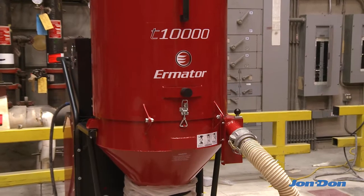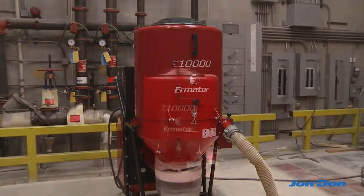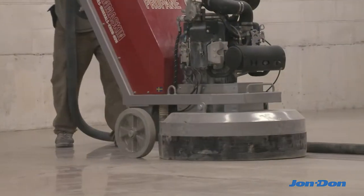This model offers a large tank size which allows for longer run times on large jobs. The T-10,000 offers three levels of dust filtration that trap the smallest, most dangerous-to-breathe dust particles, ensuring a safer, cleaner work area.